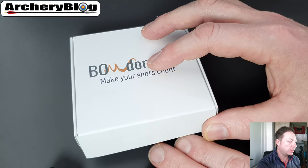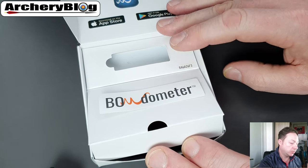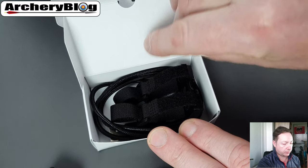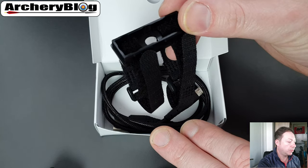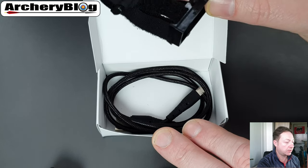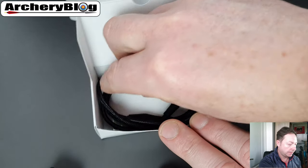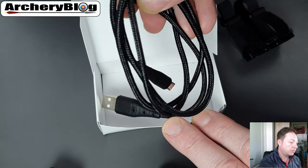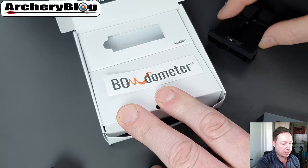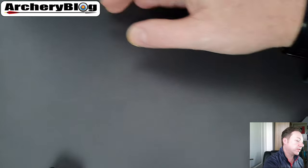The Bow Domitor comes in a cardboard box — no carrying case, mainly because it should be on your bow anyway. When you open it up, this is where the Bow Domitor sits, and underneath you've got your mount that attaches with velcro, although there are bolt holes so you can bolt it on as well. You also get a nice braided, longer cable than the Mantis.